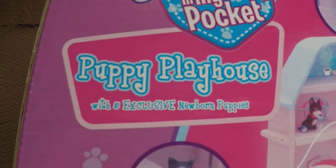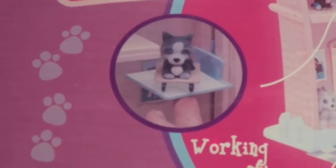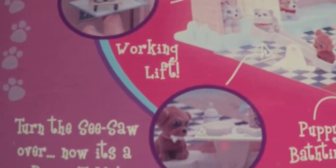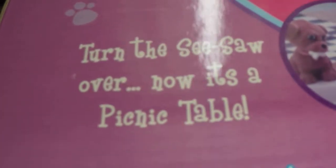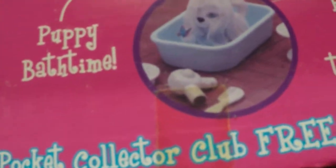Puppy in My Pocket Playhouse, with five exclusive newborns. It has a working lift, and you can turn the seesaw over and it becomes a picnic table — I didn't even know that, I'm just reading it for the first time. It's pretty. I like the little dogs; it's a shame it doesn't come with them all. I guess you have to purchase them separately.